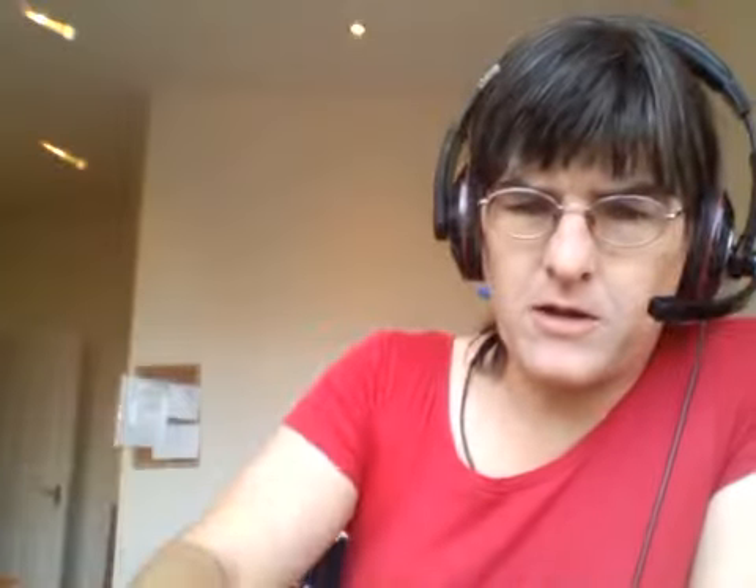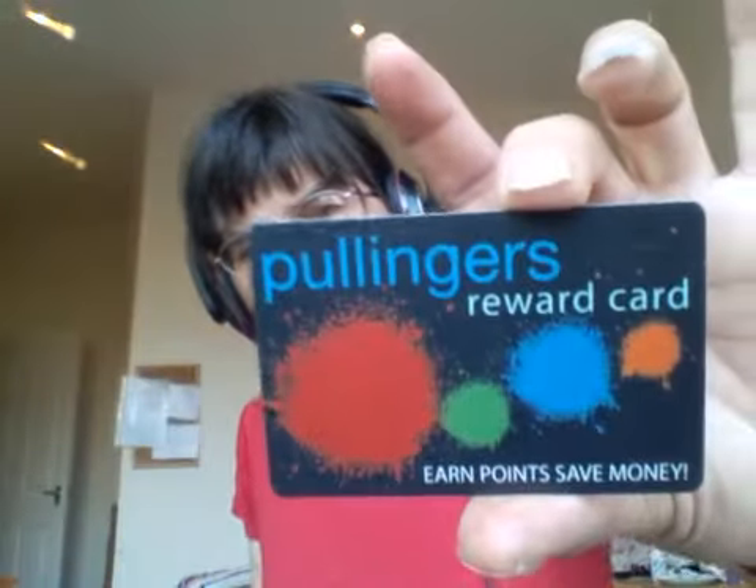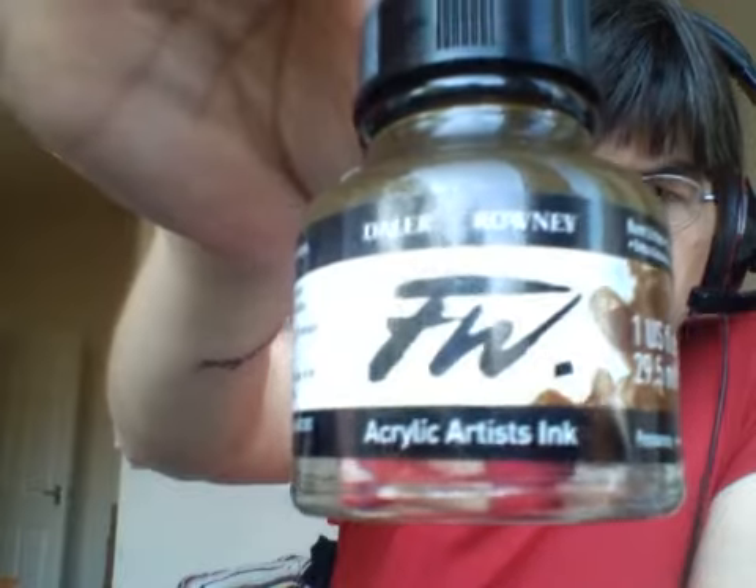The company I bought it from is a lovely little shop on the high street called Pullinger's. They do mail order, and they also do a reward card. This bottle cost £3.99. I get 10% back on purchases, so when I went back to buy some glue she said I had 38 pence off. So the first bottle is £3.99 and effectively the second bottle comes out at £3.60 something.